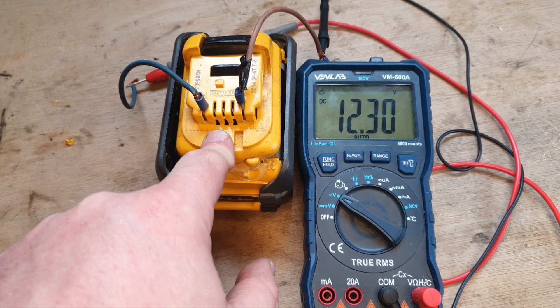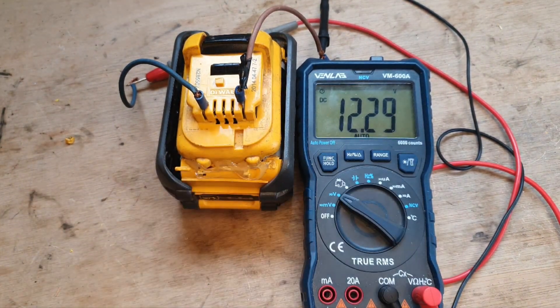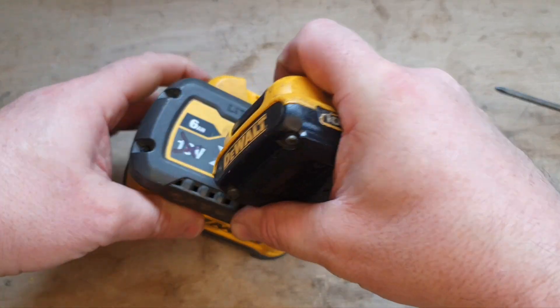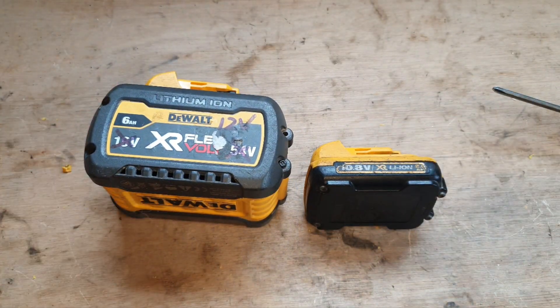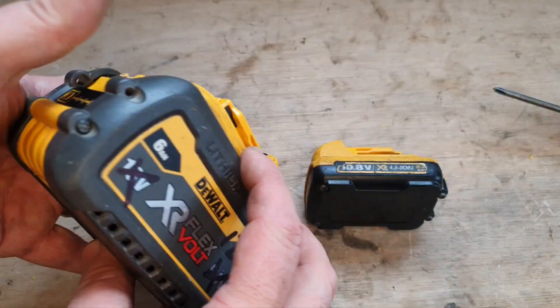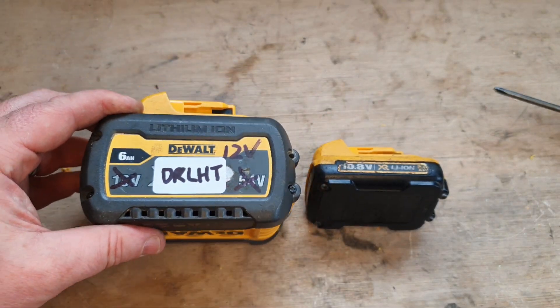This new upgraded supercharged battery has shown 12.29 volts when fully charged — that's exactly what we want. There is quite a dramatic size difference between these two, but yeah, I'm pleased. What we have here is a brand new battery platform — it's not an XR, it's not a Flex Volt, it's a DR — left hand thread.